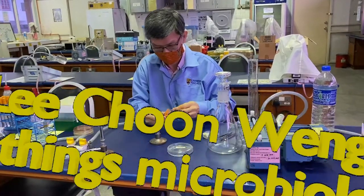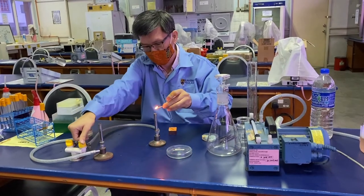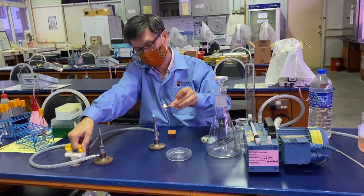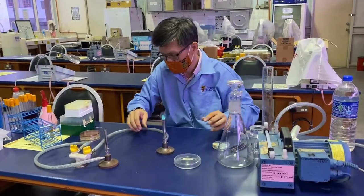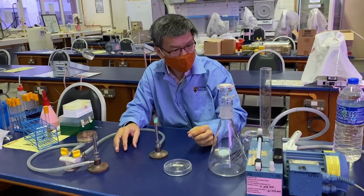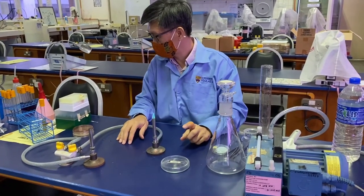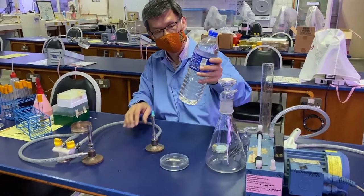We will be doing the membrane filtration technique. We will be working near the Bunsen burner to create an updraft to reduce any potential contamination from the air.